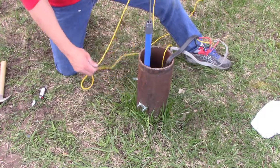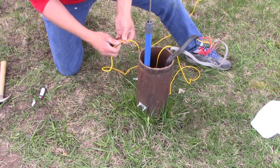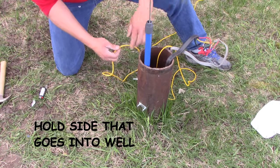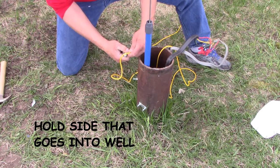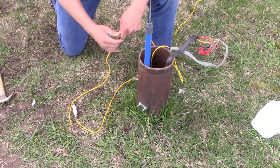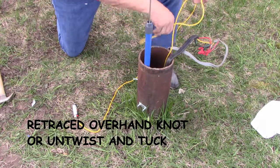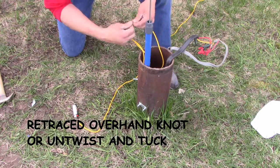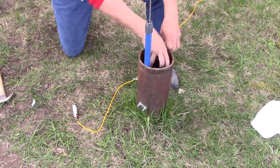The next step is to cut the safety rope. You want about four or five feet outside of the well casing, and hold onto the side of the rope that goes into the well casing because as you cut it, the weight of that rope can pull it into the well. Cut it with a lighter so the ends do not fray. Tie off the safety rope using that retraced overhand knot, then put the safety rope and the wires back inside the well casing.